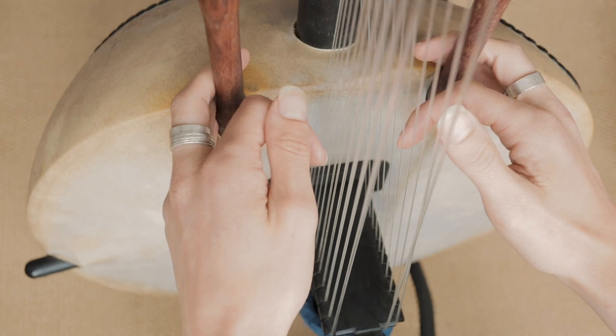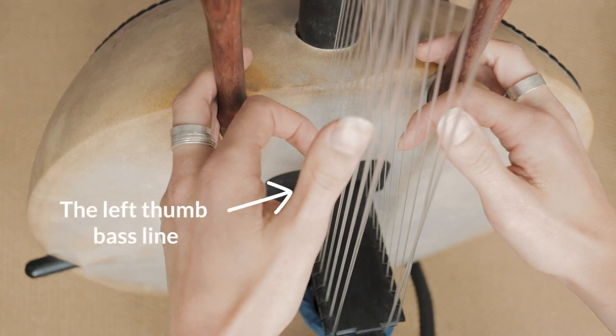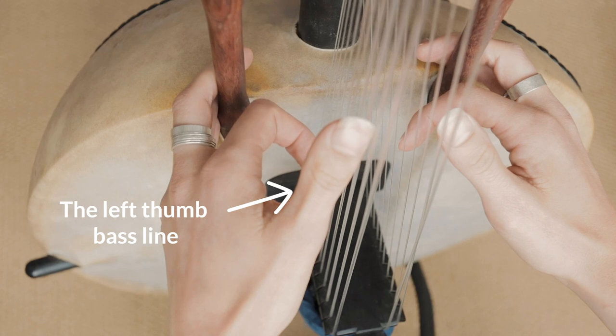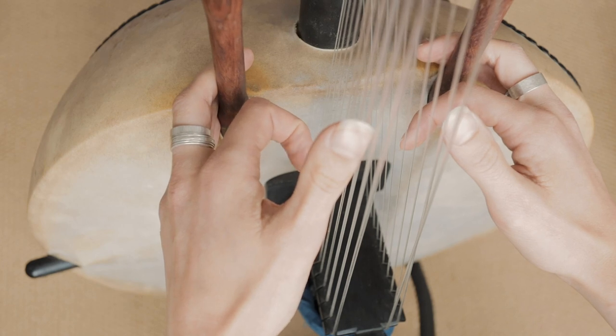So if you're a complete beginner, you should be able to follow this video up to a certain point. I'm just going to start with the left thumb, the left thumb alone. And that's that very simple bass line that we hear throughout the piece. And it goes like this.